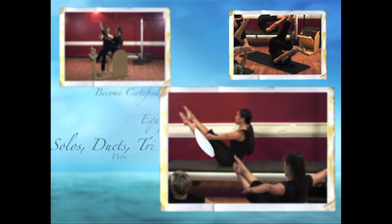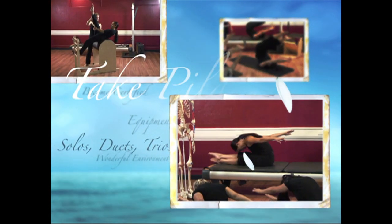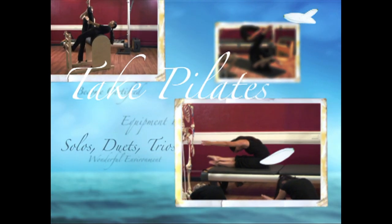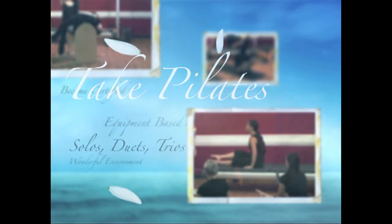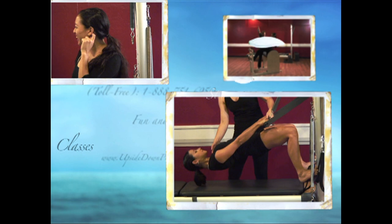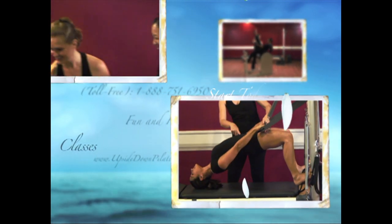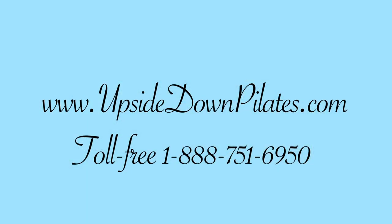Upside Down Pilates is conveniently located in the heart of downtown Honolulu. We offer solo, duet, and trio lessons, post-rehab conditioning, small group equipment and mat-based lessons, comprehensive teacher trainings, and anatomy and biomechanics classes. All of our teachers are comprehensively trained by Lisa Oreg and certified through the Pilates Method Alliance. Scheduling and payment is easily accessible at www.UpsideDownPilates.com or call us toll free at 1-888-751-6950.